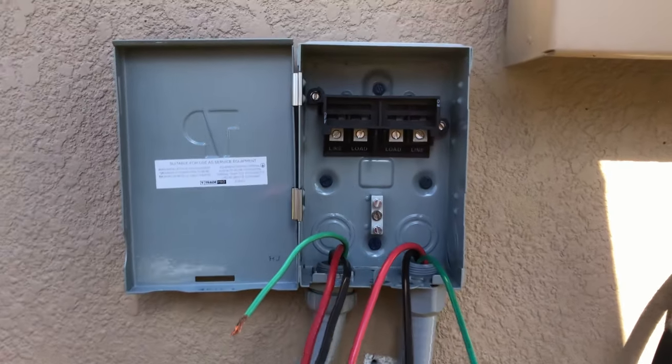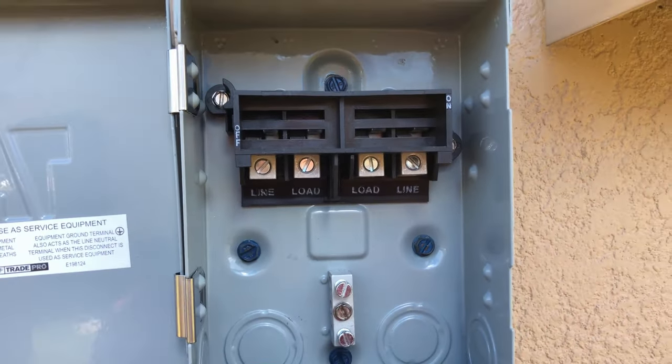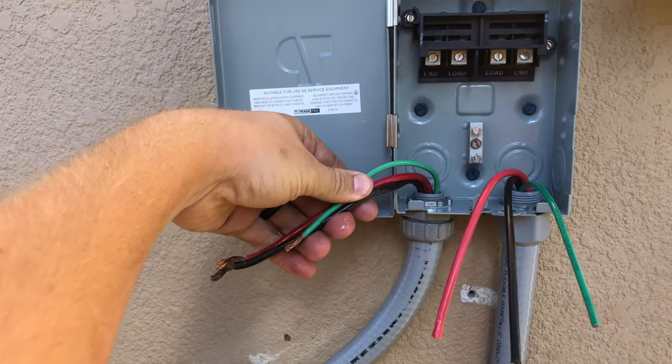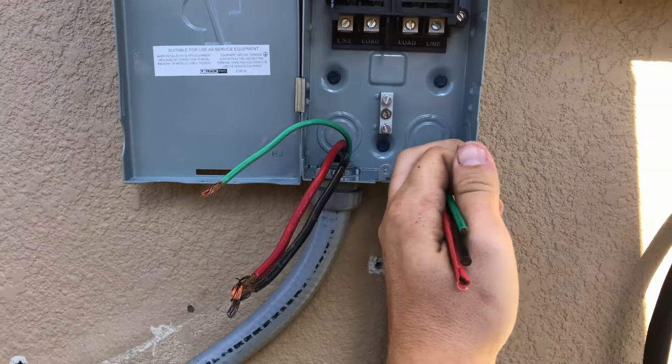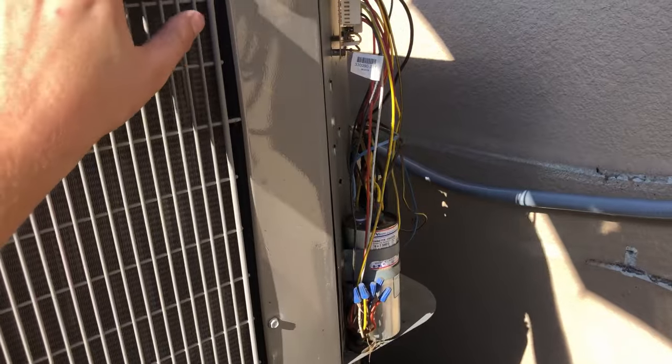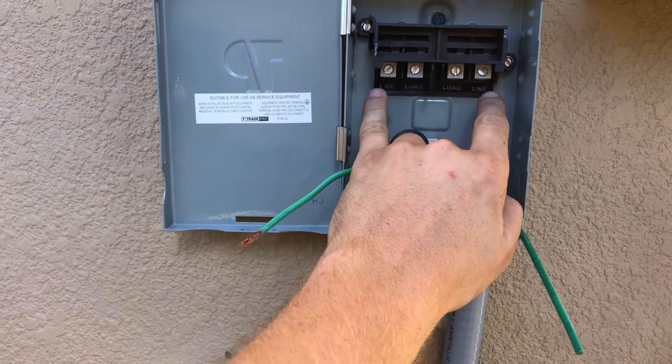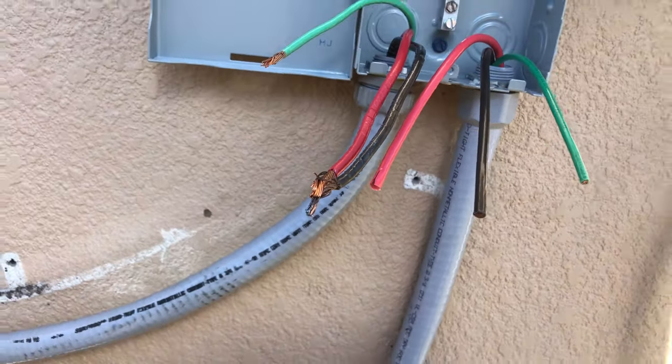Now we're going to wire it up. We have our line and our load. The line is the high voltage coming into the disconnect, and the load is the lines going to our condenser — that's our equipment, our load. So loads go here, lines go there.